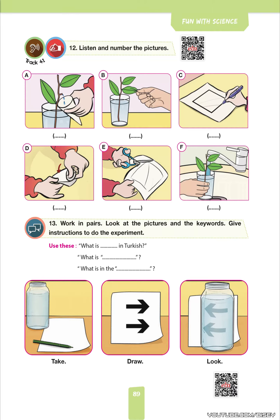Track 41, page 89, exercise 12. Listen and number the pictures.